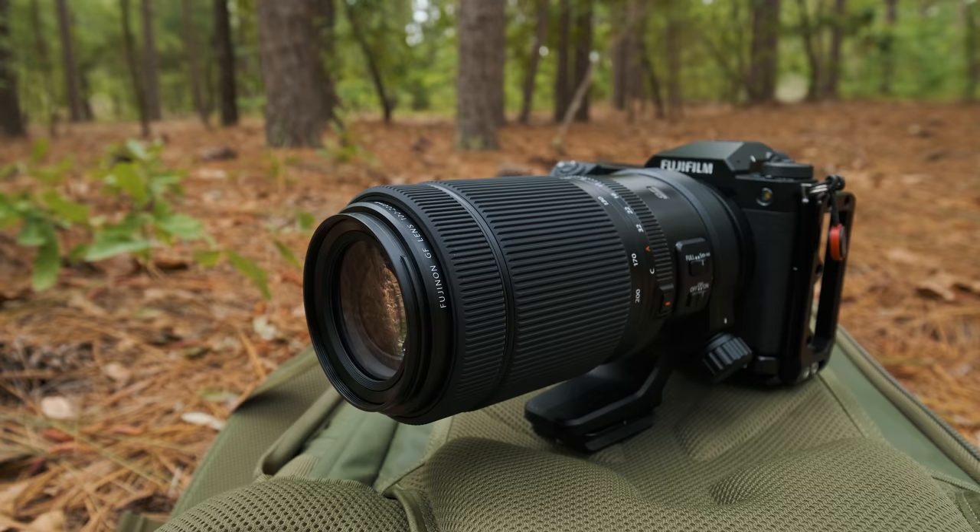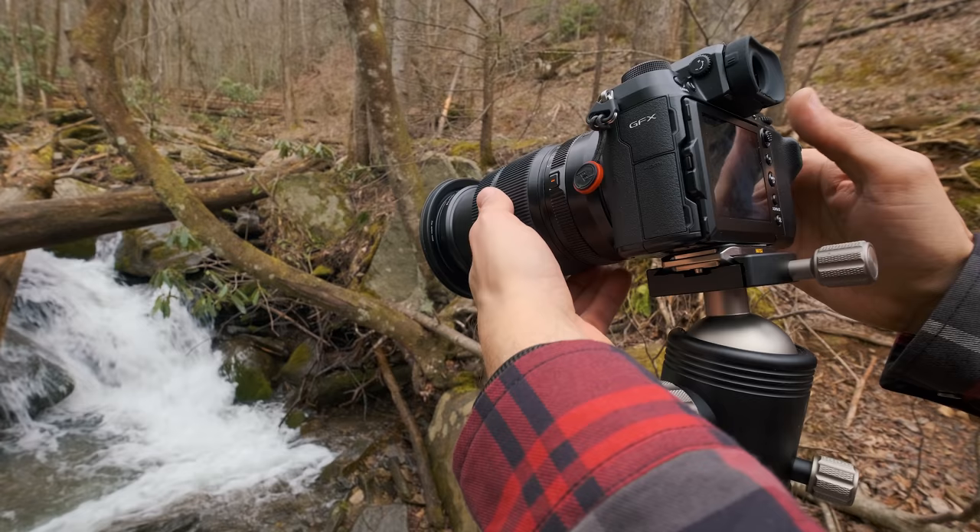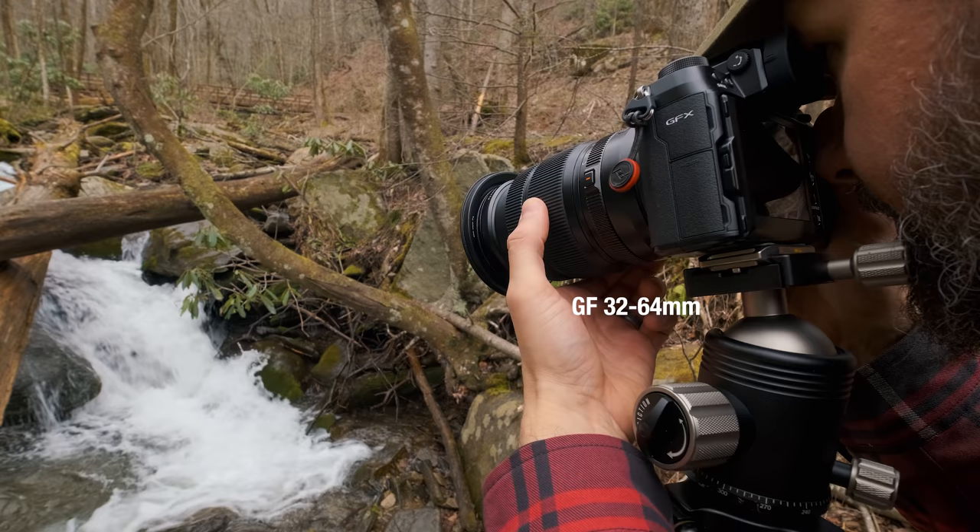I actually have bigger hands and this camera feels really good — much better than the X-T3 or X-T4 series did. As for the lenses, they're a little bigger; this is the 100 to 200 GF, and I would say it's pretty much the same size as a 70 to 200 whether for a crop sensor or full frame system. I don't think the majority of lenses are massively larger than other lenses out there.